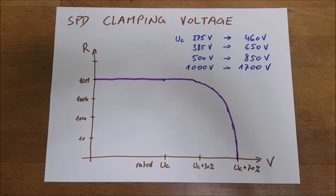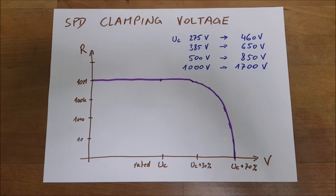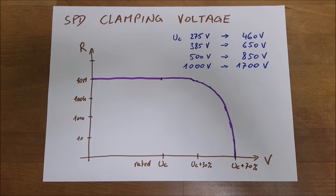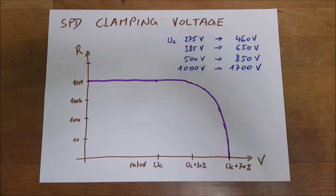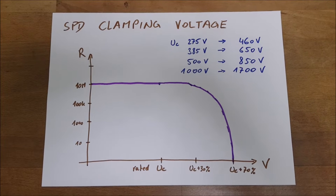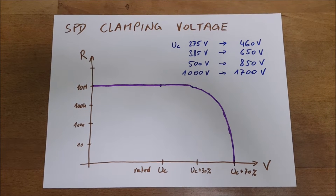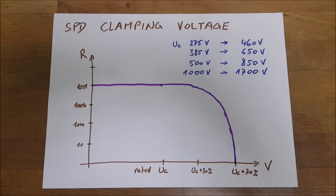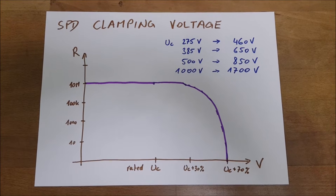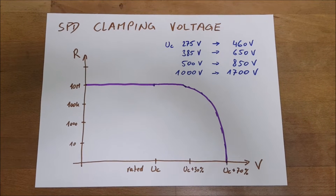Let's quickly talk about the clamping voltage of an SPD, because people think that the clamping voltage written on the module will be kept under control in case of a surge — but that's actually not the case. Especially when you consider that on an AC sine wave, the nominal voltage is just an RMS voltage, so the peak of the sine wave is actually quite higher. For example, on a 230-volt sine wave, the RMS voltage peak is somewhere around 320 volts. This is also considered when the SPD is rated for AC.